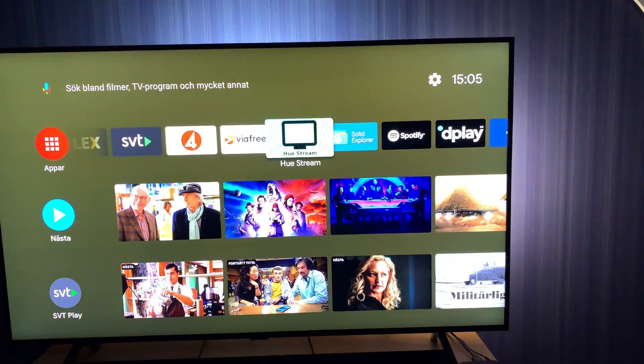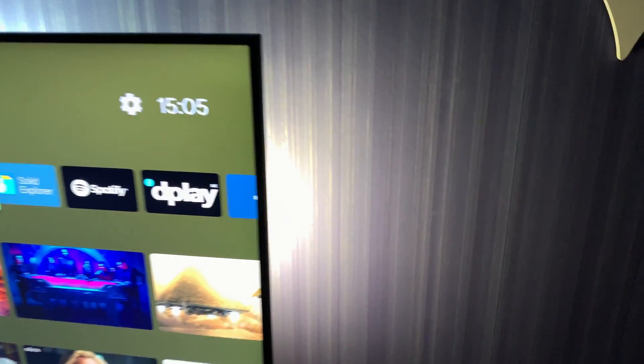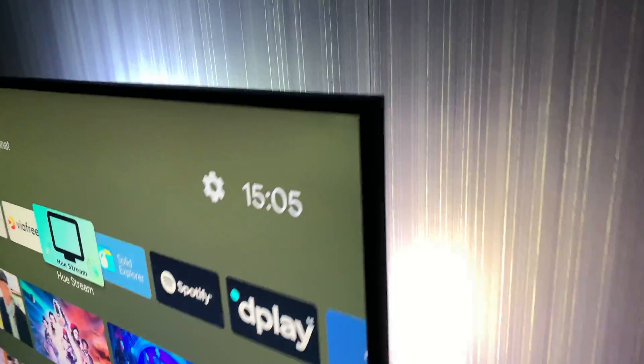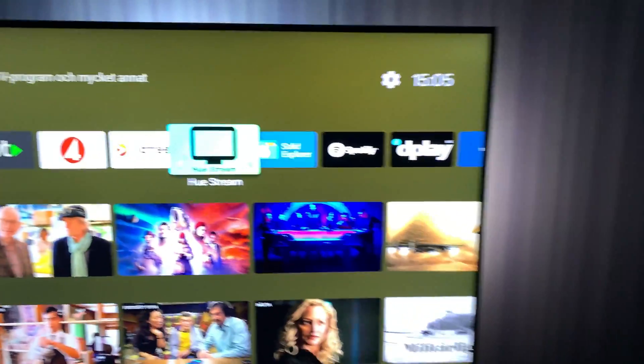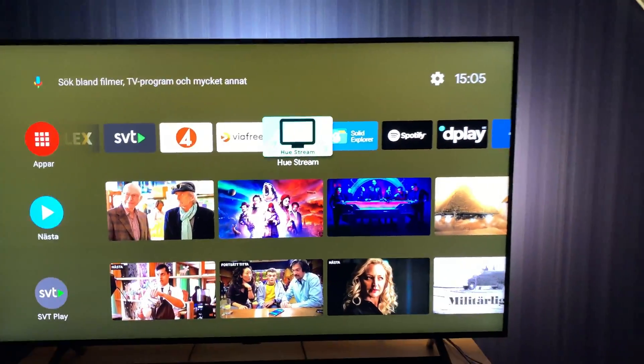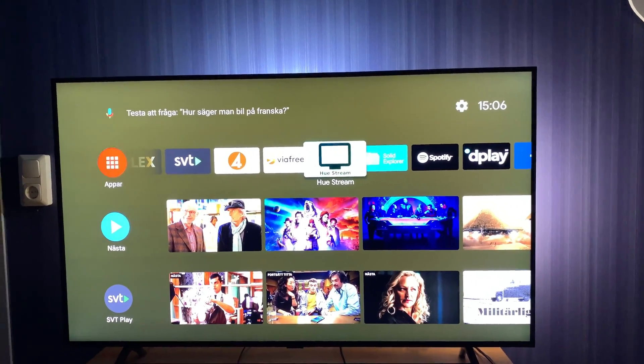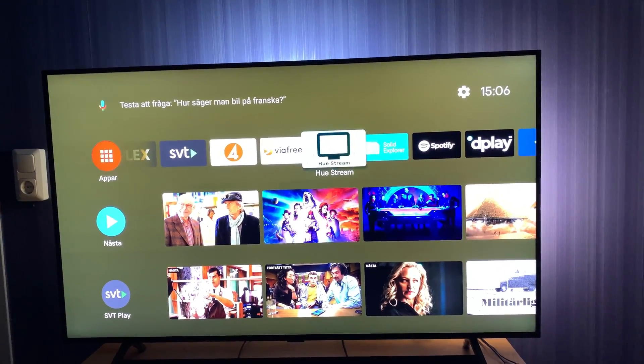Now we have turned on the Ustream app and as you can see, the Philips Hue lamps on the back side of the TV are lit. Now we should show you something on the display to see how the lamps sync to the content.